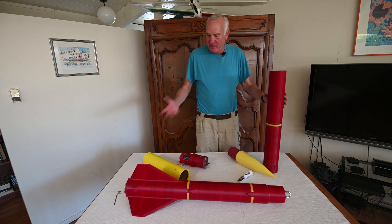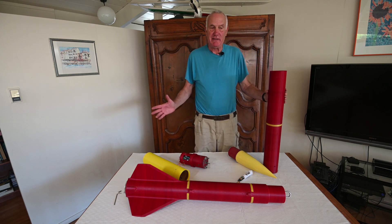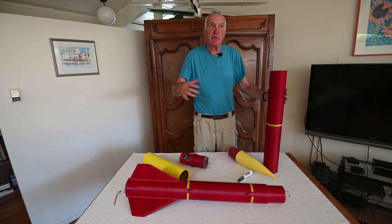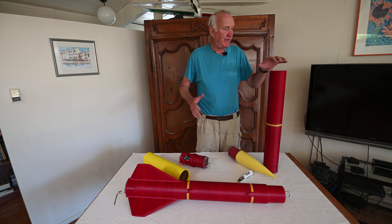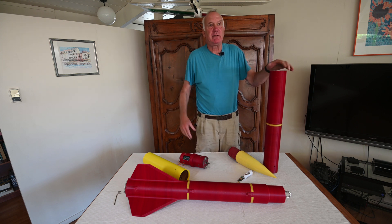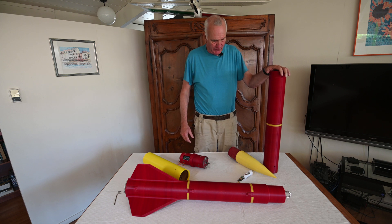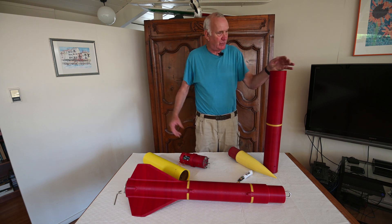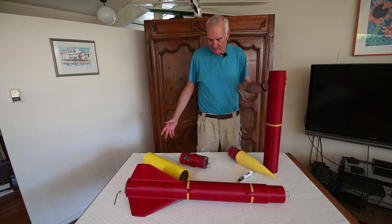I'll be launching this in a few days with the L-size motor to prove the design and show the world that this actually works. Then, probably a month from now at the next launch site, I'll launch it with an M-class motor for the actual L3 certification.